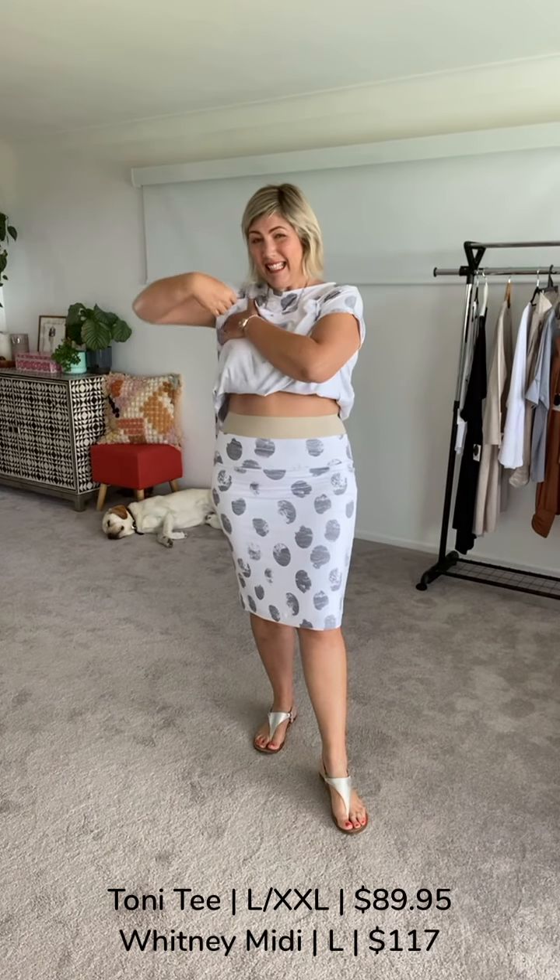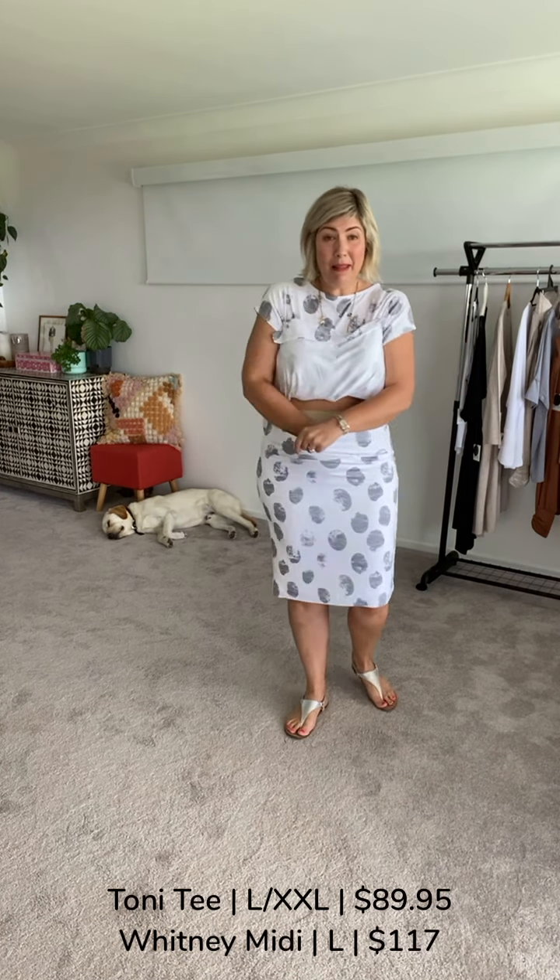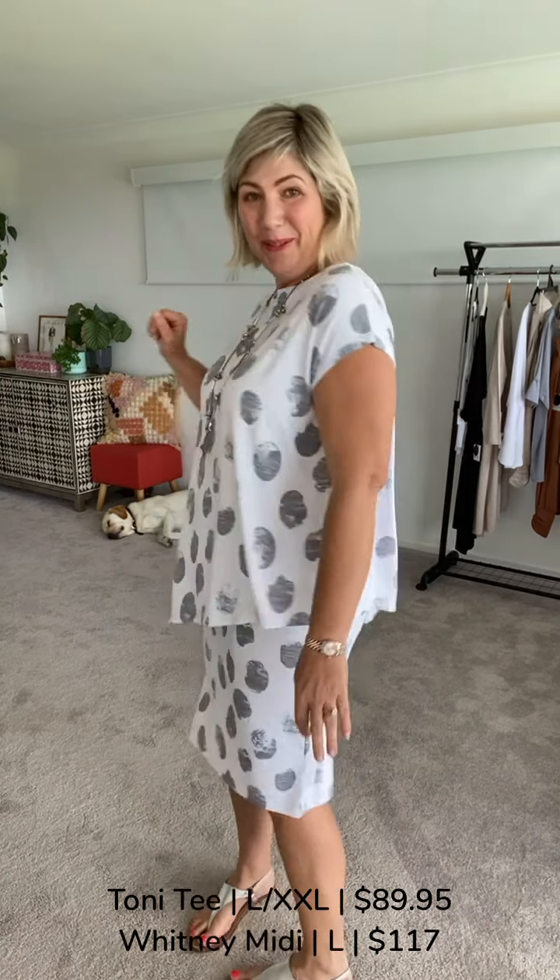The Whitney skirt — this is in the midi length; I also have the maxi length to show you. I'm in the size large. The thing to remember with bamboo is that it is incredibly stretchable, so really be open to downsizing, especially if you want a slimmer fit. We do have lining here, which is great.